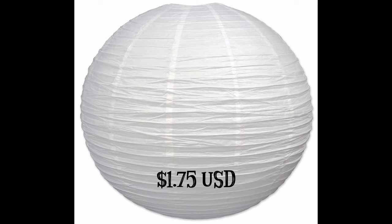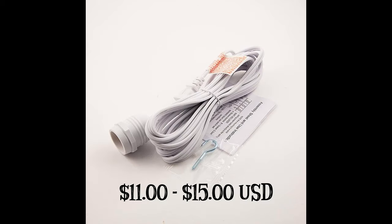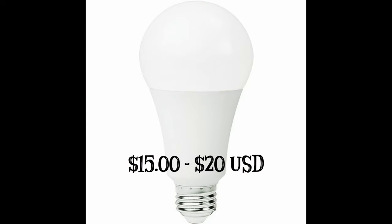This is a $30 setup total, besides the light stand. And if I wanted to put a dimmer on it, it makes it $40. This is an amazing setup. This is the cheapest, best lighting out there, in my opinion.